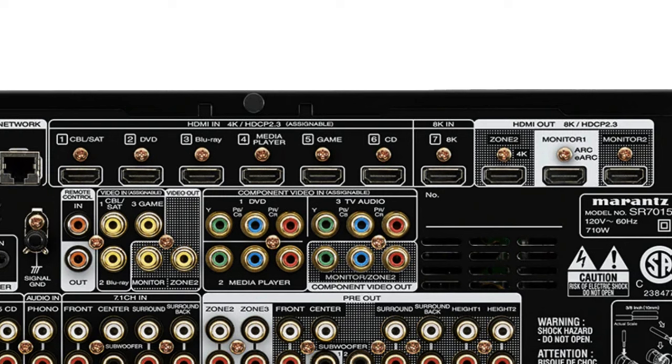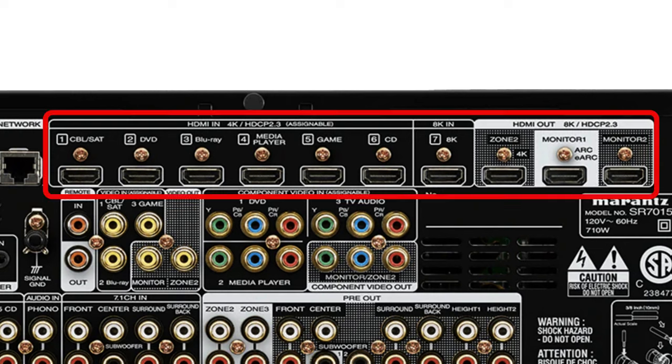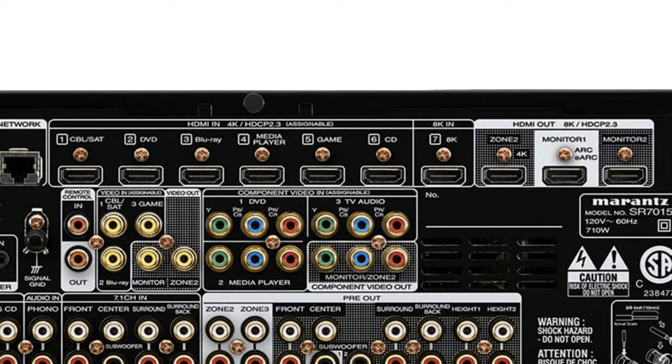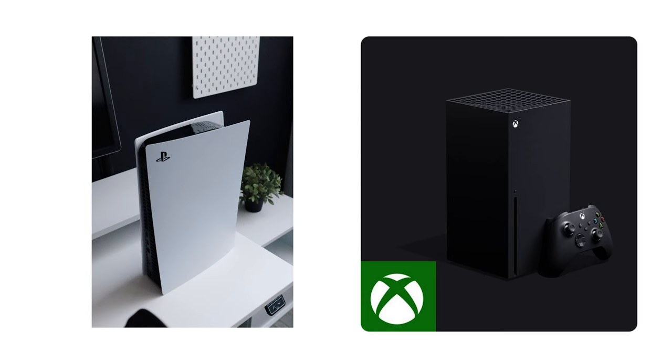Next up we have a bunch of HDMI inputs and outputs. Your receiver may have more or less, but the idea is still the same — connect a variety of more modern components to the receiver such as a cable or satellite box, DVD or Blu-ray player, gaming console, etc. Although on this receiver specifically, it supports HDMI 2.1 and 8K signals into HDMI port number seven only.